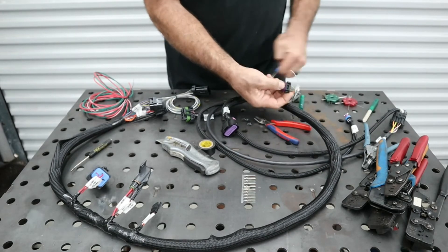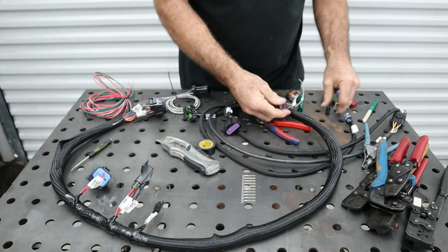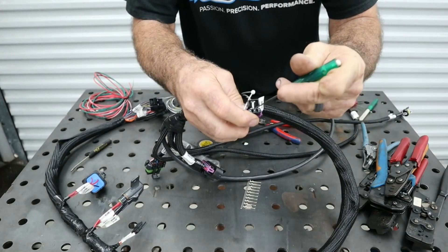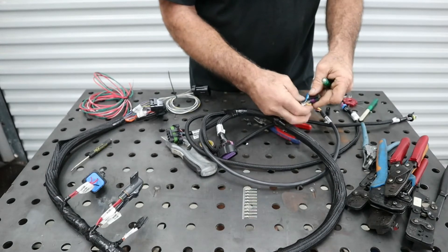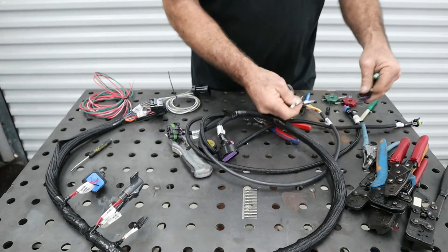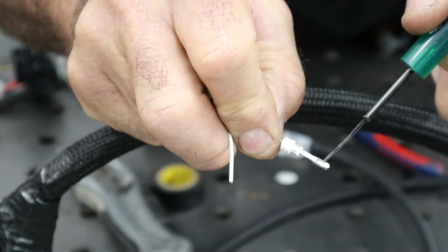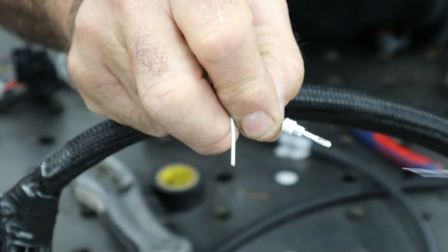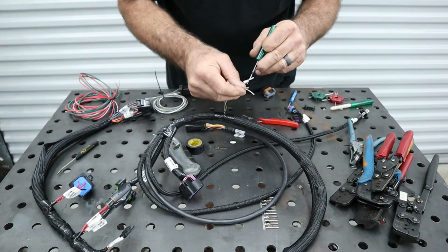Use a screwdriver to take the retainer off. In this connector there's a place to go in with the tool to release the wire — put it in, wiggle it around, and the wire comes right out. The wire has a little tab that locks it in; when you push the tool in, that's what pushes the tab down and releases the wire. After being pushed down, you need to bend the tab back out a little so it bites again.